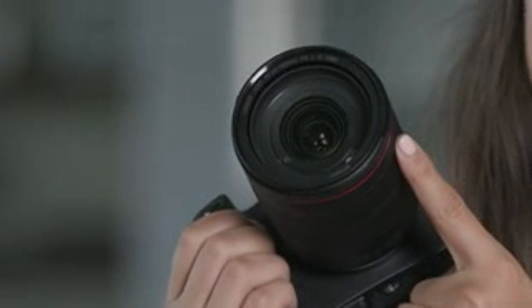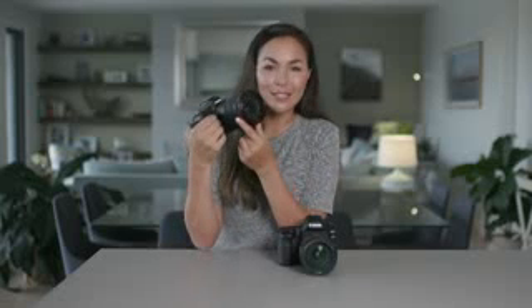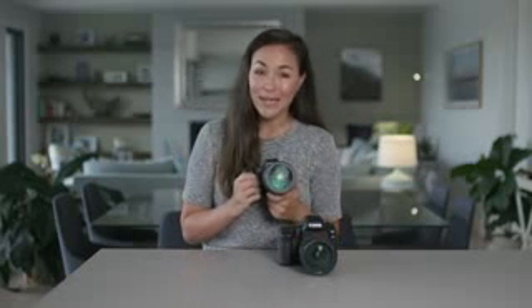Canon have gotten even more innovative by adding a groundbreaking, customizable control ring on all the new RF lenses. When I first heard about this, I thought it was a little bit gimmicky, but now that I've played around with it, I think it is brilliant. You can literally go from 100 ISO to 40,000 ISO with a single twist of the ring, rather than scrolling through the dial over and over. I am all about efficiency and speed when it comes to my style of photography, so the speed of this feature is a big win in my books.